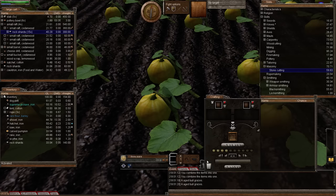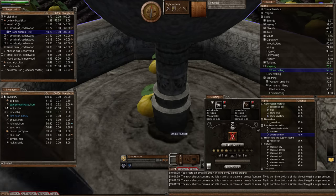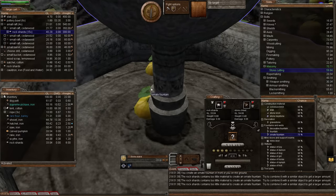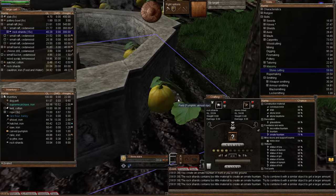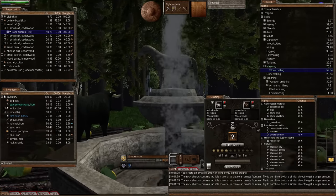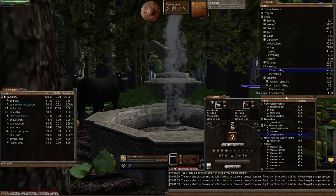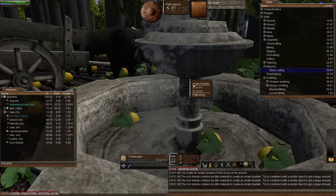Let's use the crafting window. We want ornate fountain — we need our stone chisel and rock shards. Let's add that to the crafting window and create. There is our ornate fountain — how simple was that! Even if you fail it's only rock shards — you'll be getting loads from your mine. Look at that beauty! A beautiful fountain fitted nicely within this tile.